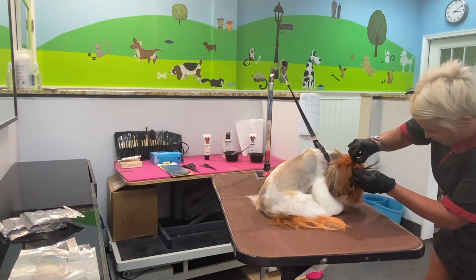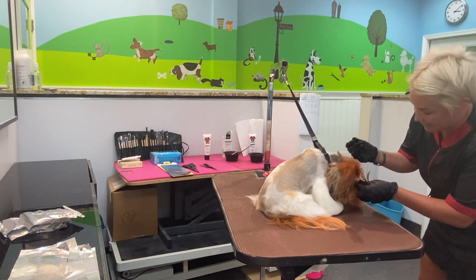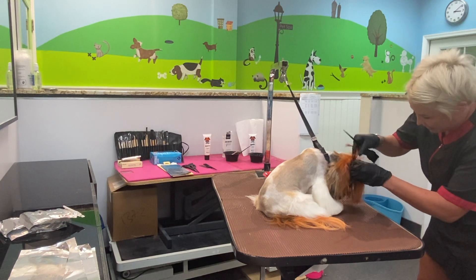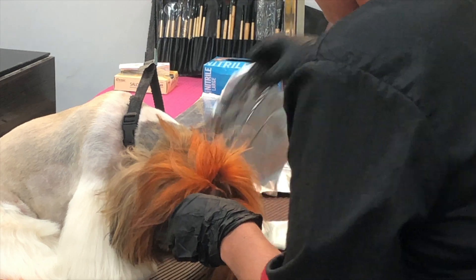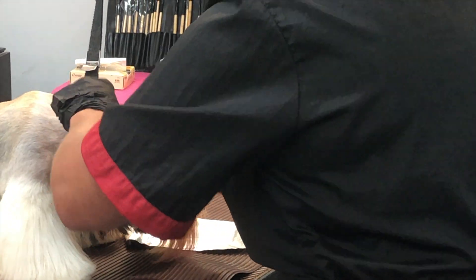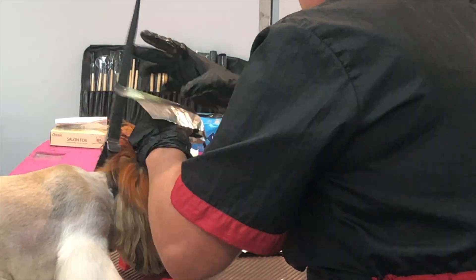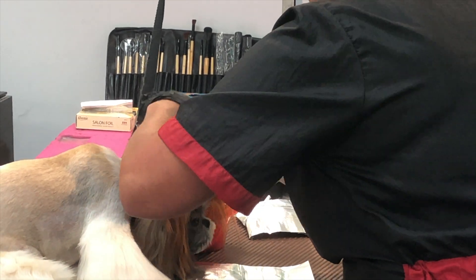The most important thing is you don't want to get the color all the way close to her eyes. If you feel comfortable enough you can, but I tend to try to keep it away from the face just in case. I'm gonna wrap this up. I also have clips to the side as well, so when I'm done I can put them all together.